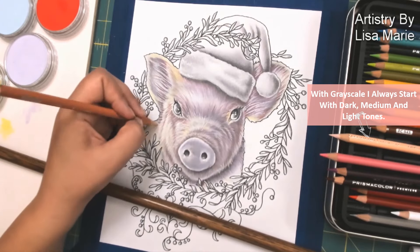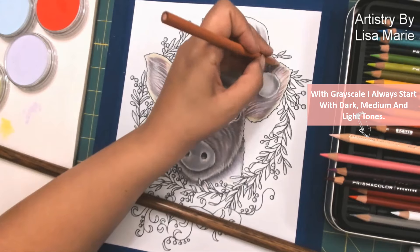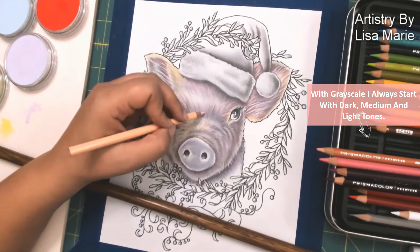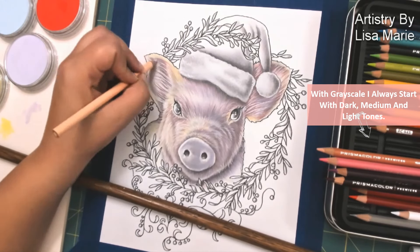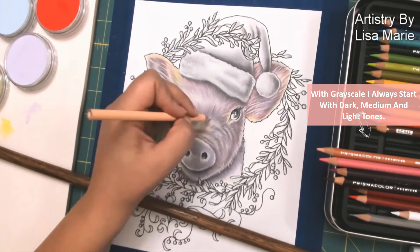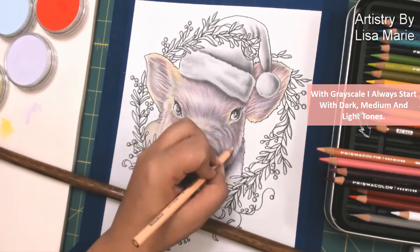What's fantastic is they are blending with the Pan Pastel colors I've already put down. My pinks are blending together with that Pan Pastel lilac purple and the yellow Pan Pastel, and they are just going to work together to create a really nice sort of hue and range of colors for the pig tone.